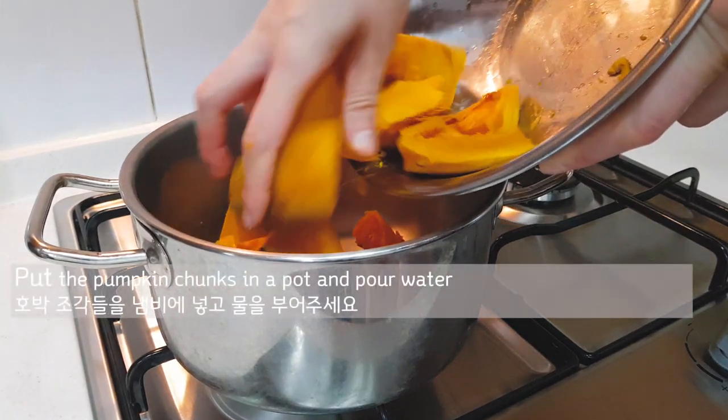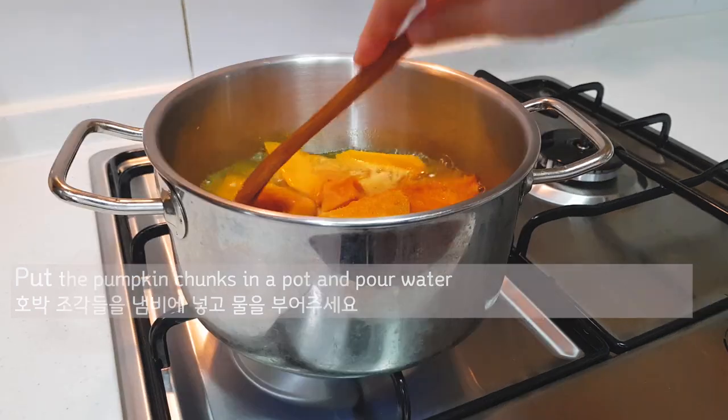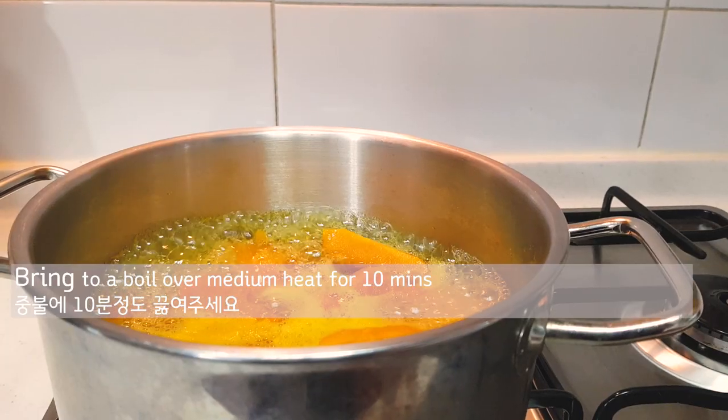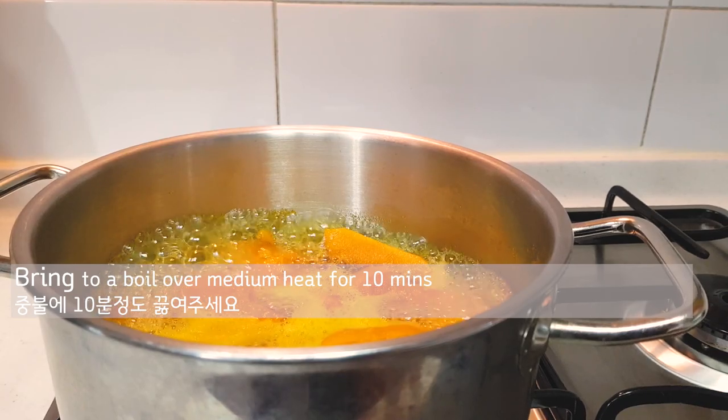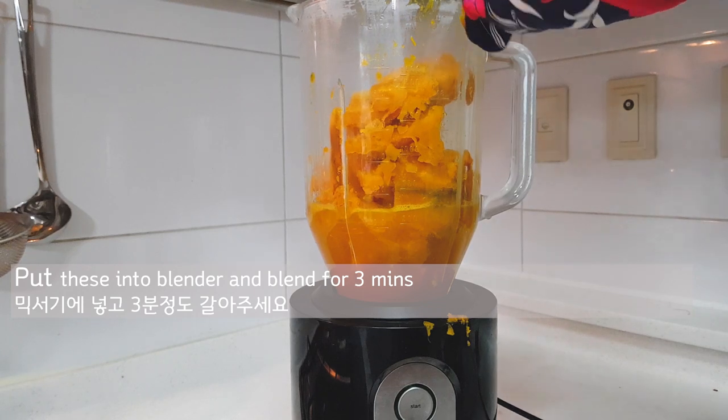Put the pumpkin chunks in a pot and pour water. Bring it to a boil over medium heat for 10 minutes. Then put this into a blender and blend for 3 minutes.